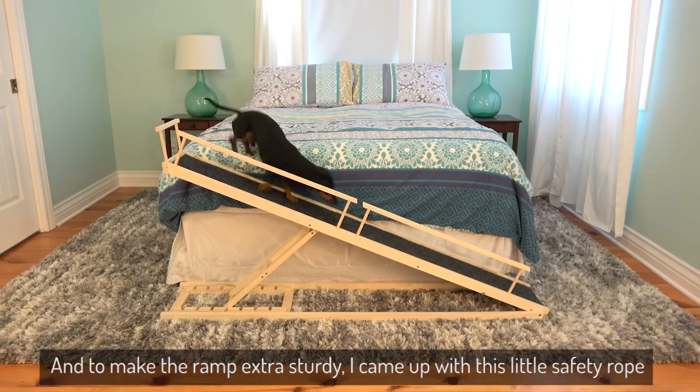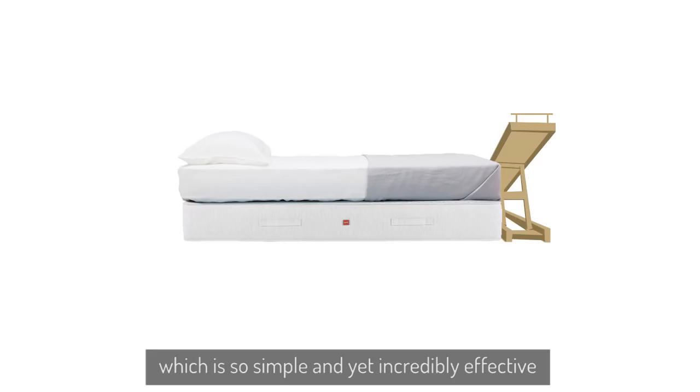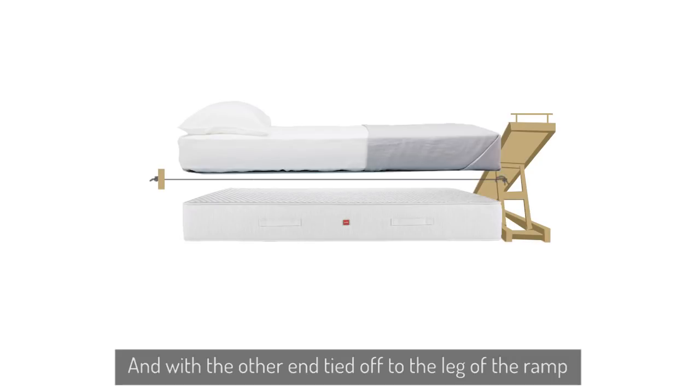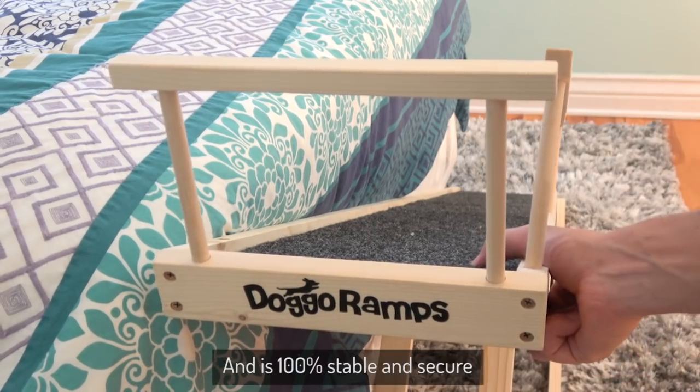And to make the ramp extra sturdy, I came up with this little safety rope, which is so simple and yet incredibly effective. Simply place the rope under the mattress with the wood block on one end and with the other end tied off to the leg of the ramp. This isn't going anywhere and is 100% stable and secure.